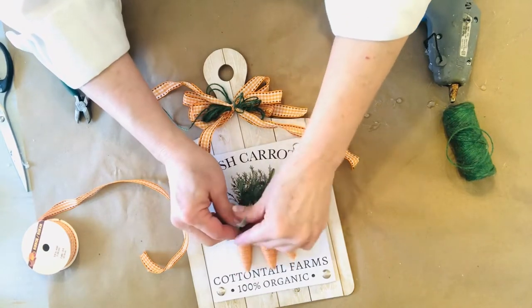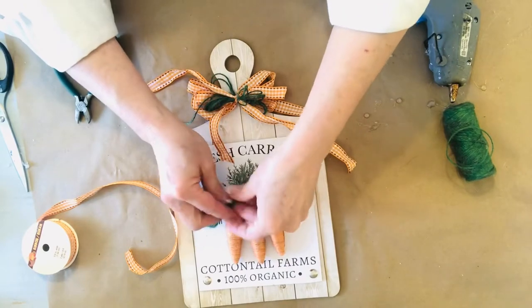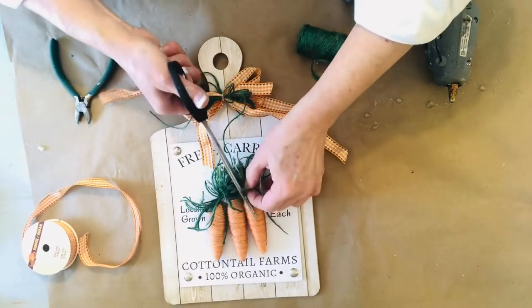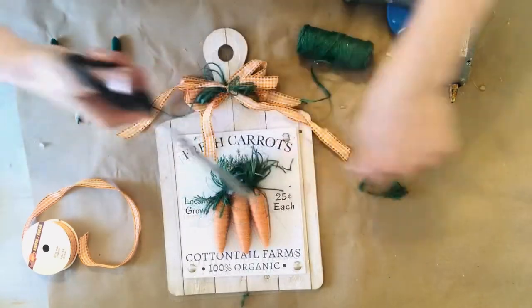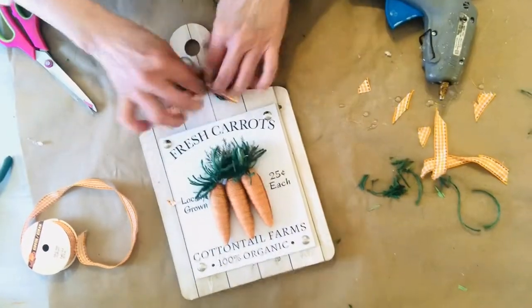I decided I needed something extra for those carrots, so I went ahead and made some tassels from the jute twine to match the little bow at the top, and you can just do this as full or as thin as appeals to you — it is super simple. You could just tie them on or glue gun them on, and then give them a little haircut.